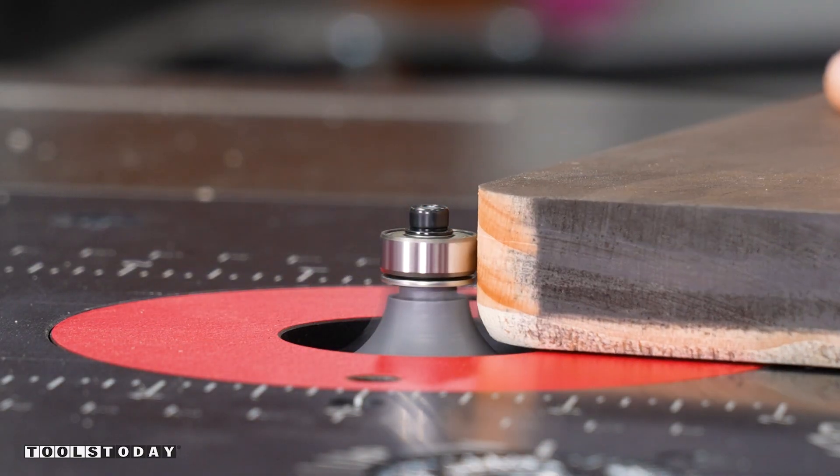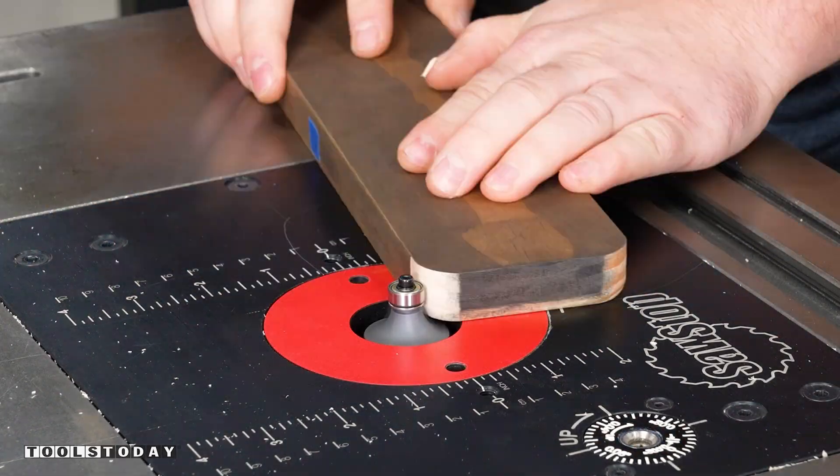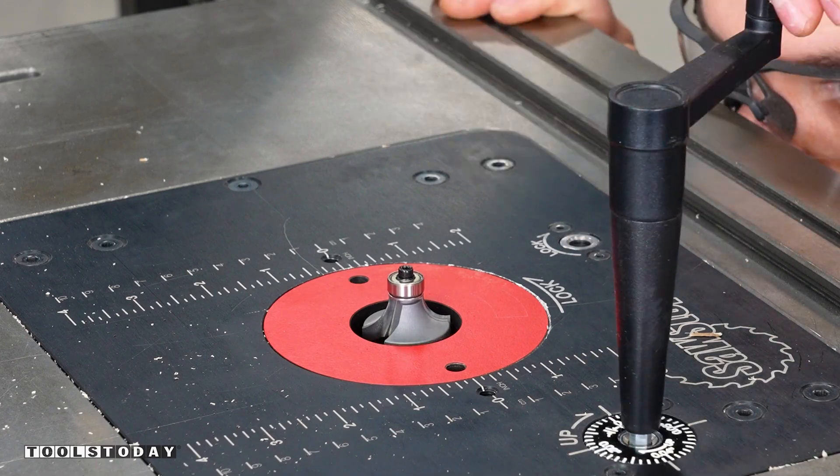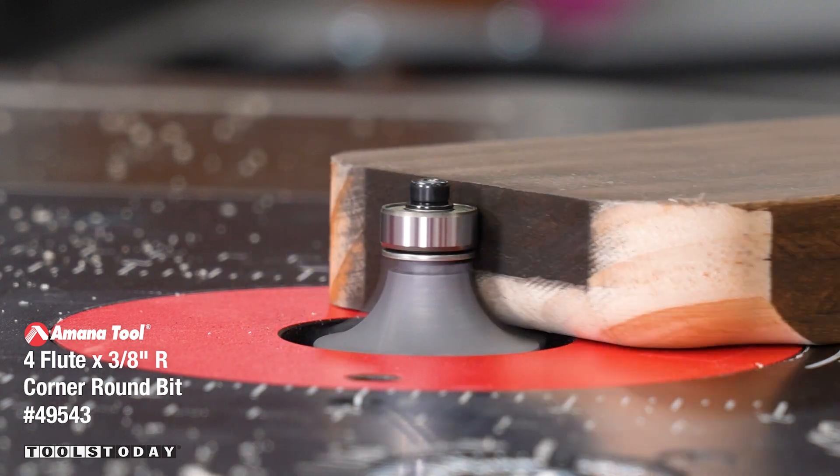Those edges are still a little sharp, so we'll soften those with a round-over bit. This is a large 3/8-inch round over and I did that in a couple of passes so it didn't take too much at a single time, leaving a really clean cut.